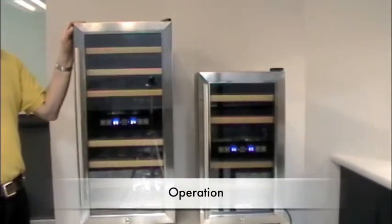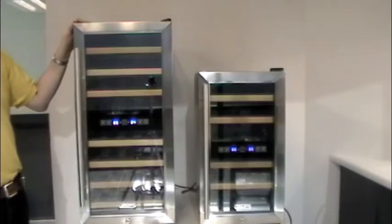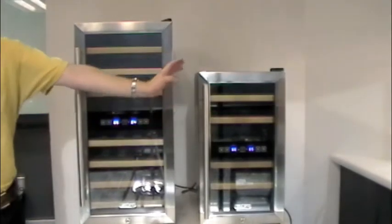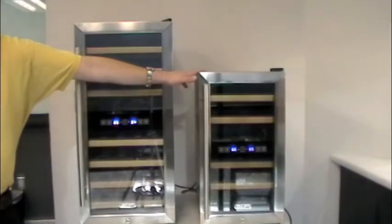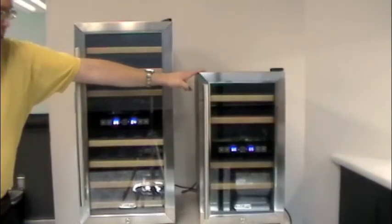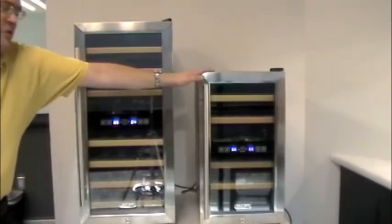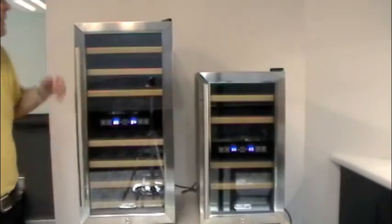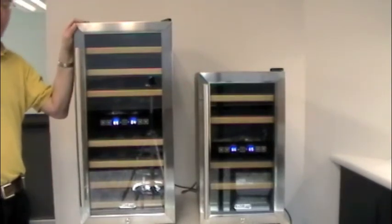Here we have our two models. This is our TWR 187ESSKF. It ends with KF because it's a cold front unit. This is the sister to the EdgeStar units that you've been seeing in previous videos, so both of these are from our cold front side of the family. This is our 187, our 18 bottle. This one is our TWR 327ESSKF, also a cold front 32 bottle unit.